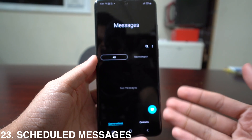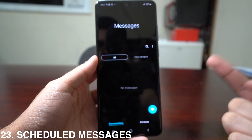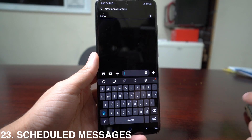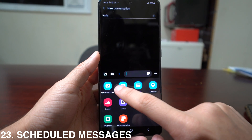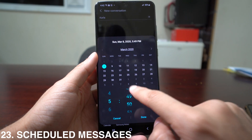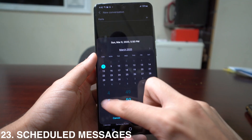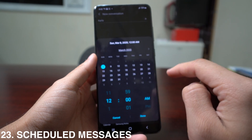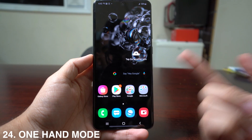You can also schedule a message. If you want to send a message at a certain time but don't want to forget, select a contact, press the plus sign on the keyboard, and choose Scheduled Messages. Pick the day and time you want it sent — for example, a Happy Birthday message at 12 a.m. — and it will send automatically.